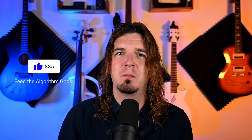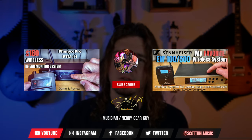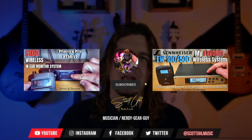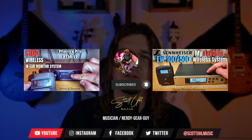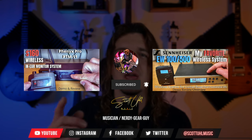If you found this content helpful, hit the thumbs up button. If you're in the market for cheap in-ear monitor systems, I've done multiple reviews on those, as well as cheap wireless microphones and higher end gear. Click the links on screen to check those out. Don't forget to follow me on social media at Scott Yule Music on Facebook, Instagram, and Twitter. Thanks again for watching — don't forget to like and subscribe, and I'll see you next time.